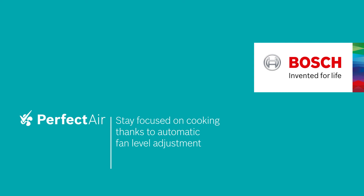Stay focused on cooking thanks to automatic fan level adjustment. Bosch. Invented for life.